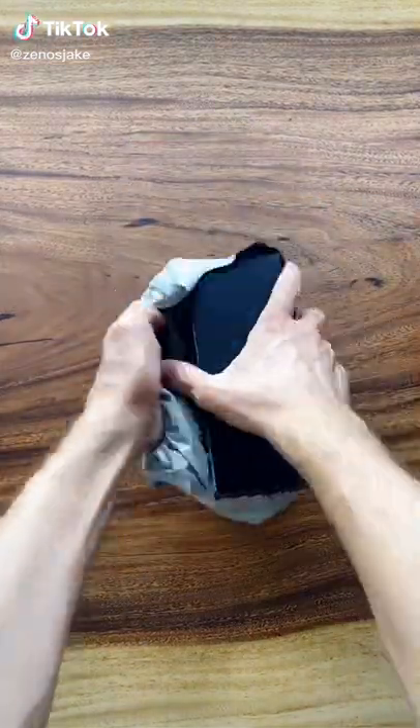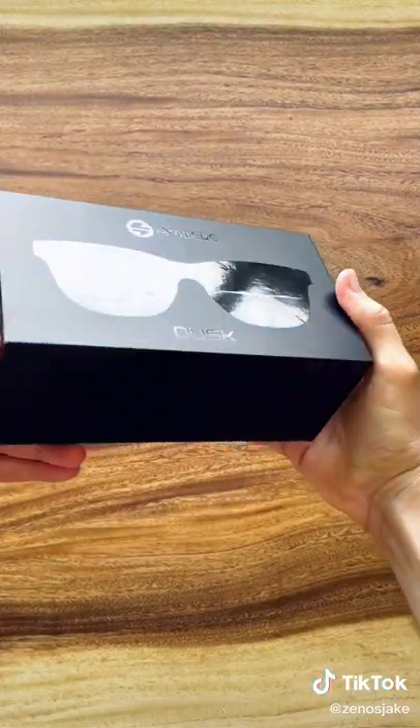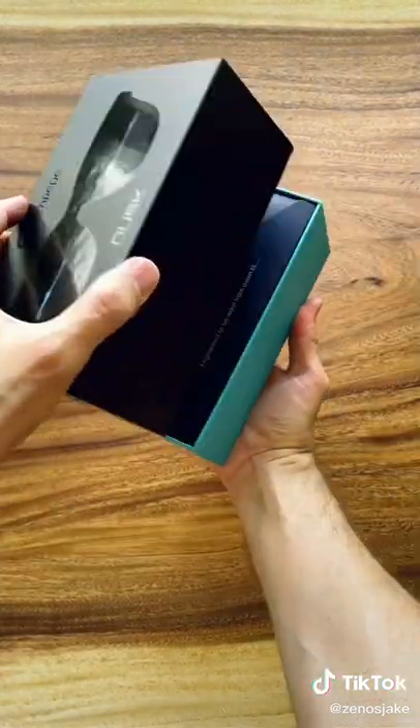It's time for another TikTok Unbox. Today I got something a little special — these are the Dusk Sunglasses by Amper.